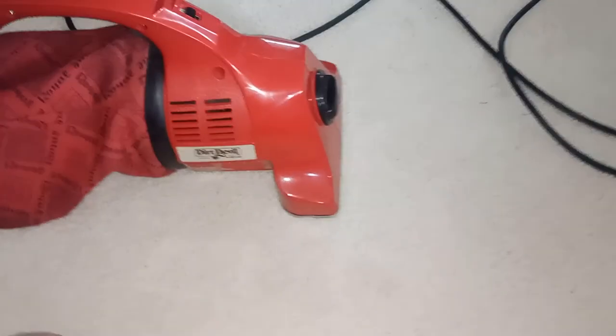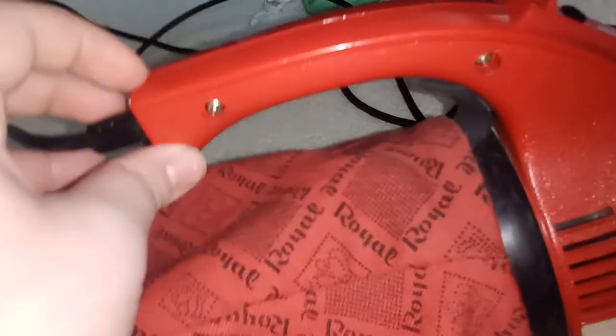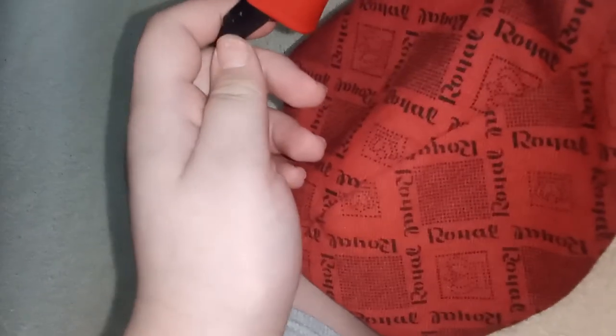And that's going to be it for this 1989 Dirt Devil made by Royal, 2 amp hand vac, red bagged hand vac, Model 103. Yes, it's bagged. Hope you guys enjoyed the video, please stay tuned. This is DuckBoy2634 signing off — hope you guys enjoyed, bye.